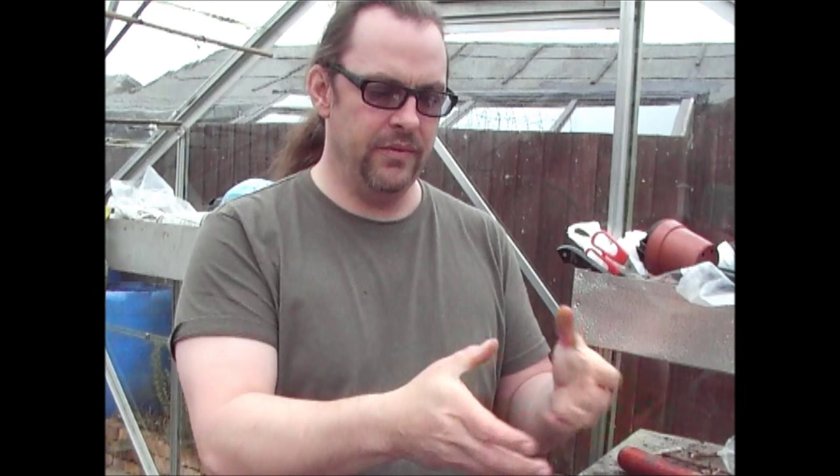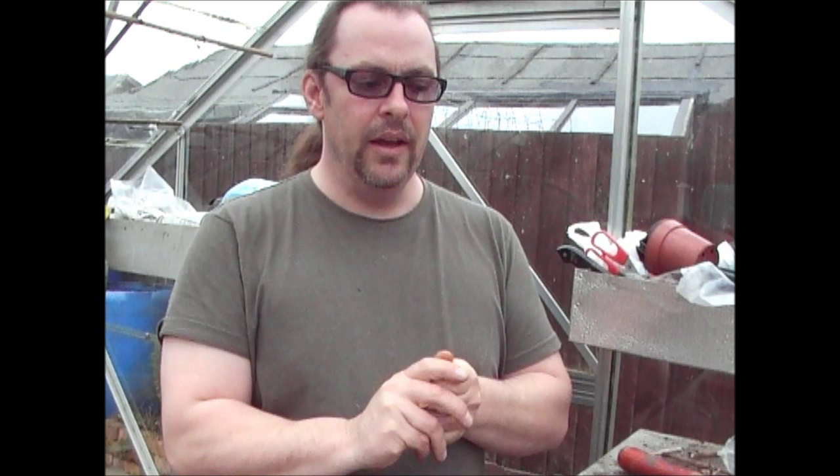Now the one thing you need to watch is dahlias don't like the flower buds getting wet. As soon as you've got them in the ground, make sure the ground is nice and fertile — plenty of organic material in there, plenty of fertiliser. You've got to feed dahlias; they respond really well to food.